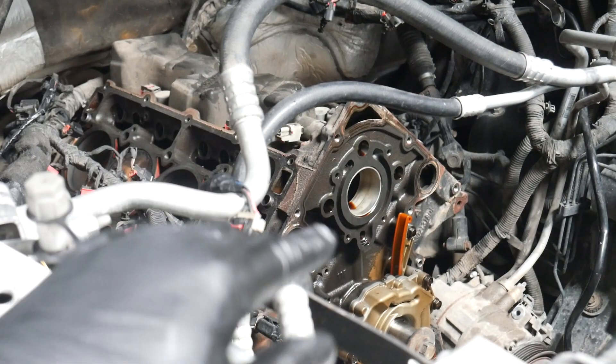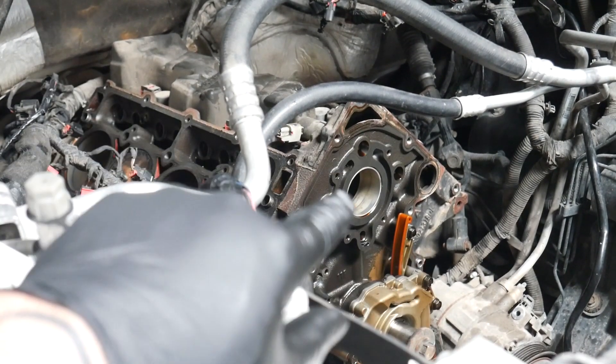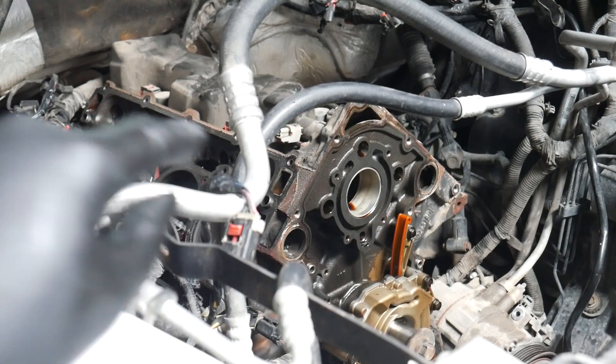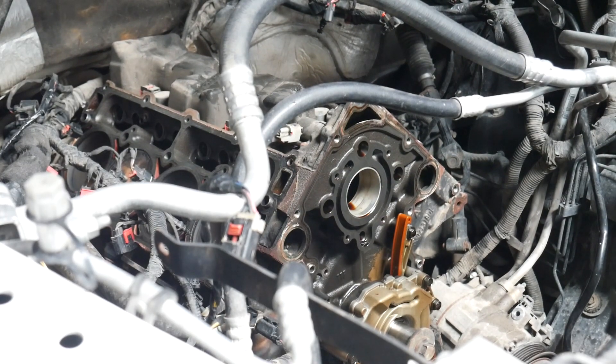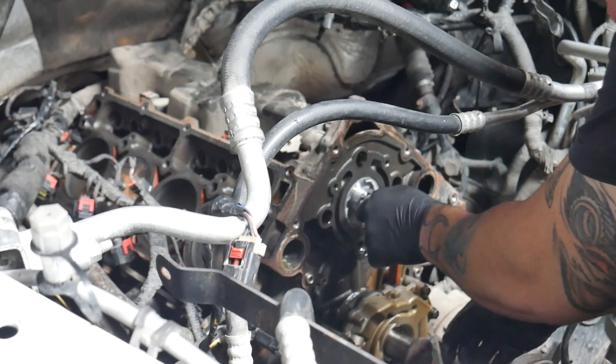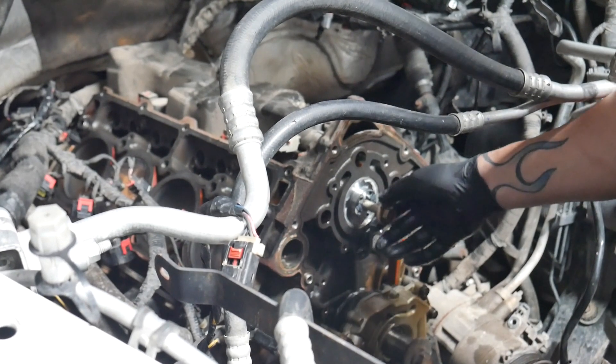I've got this thing all blown apart and the cam out. I'm going to go ahead and grab our new camshaft and get it stabbed in here. There she blows — in there like swimwear.